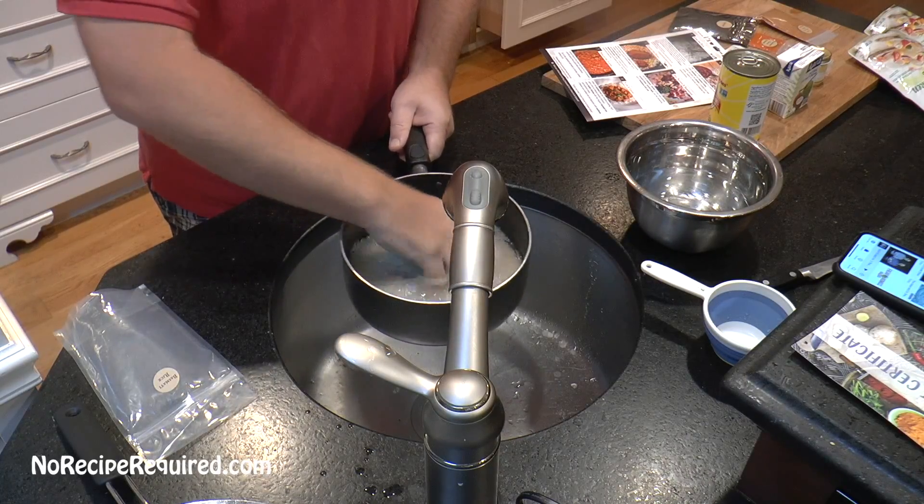Now we're gonna start opening some of our packets from Takeout Kit. This one is a package of dehydrated onions which we're going to rehydrate. I've got a little bowl here — it says to put them in a bowl, I'm gonna break them apart too. They're awfully light and they smell like dehydrated onions. It says add a quarter cup of water to them and just let those sit for a minute or two.